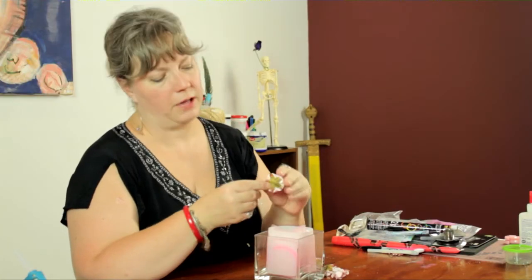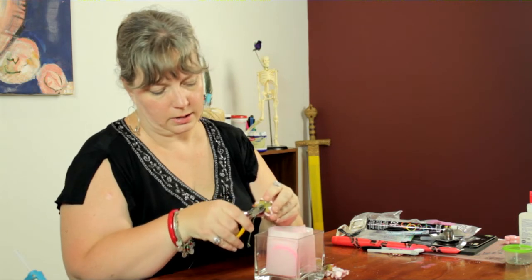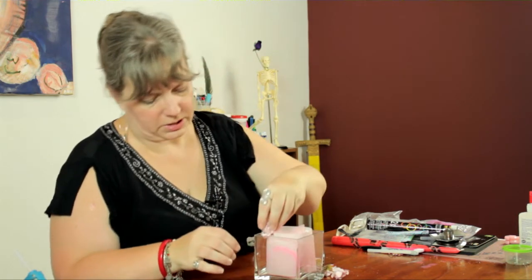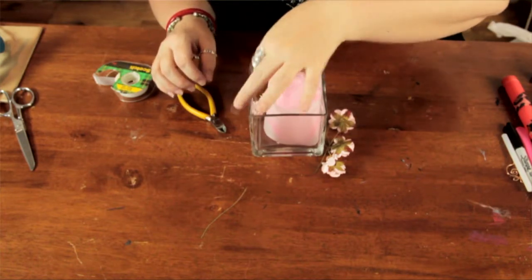Now I'm going to take my little pink flowers, I'm just going to snip off the wire on the back and just place one in each corner. Push it down toward the base.